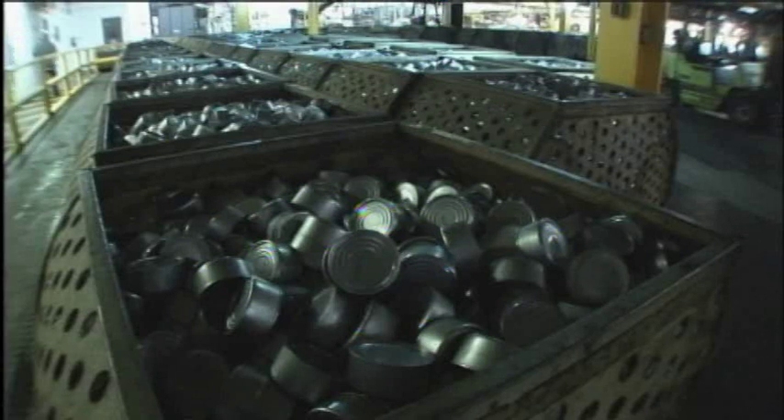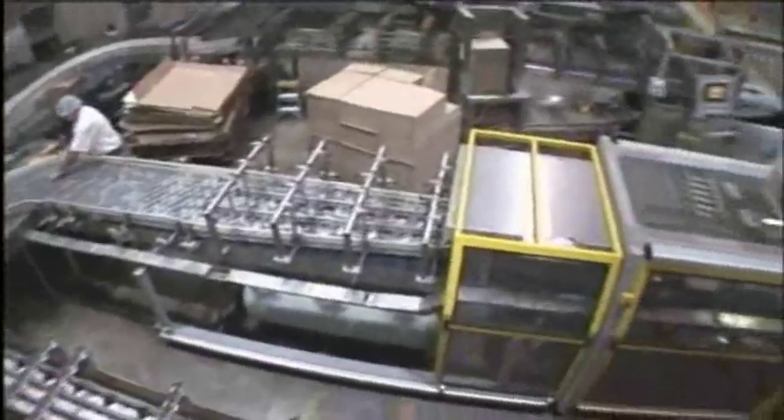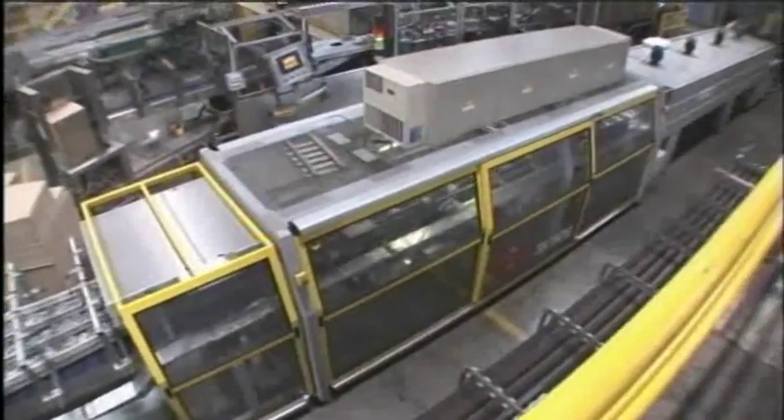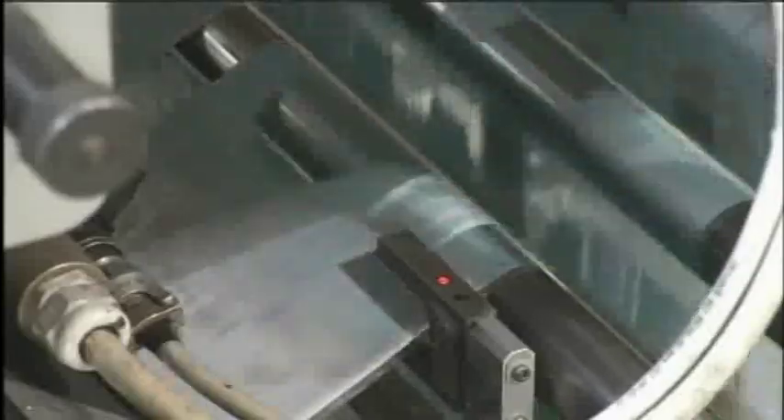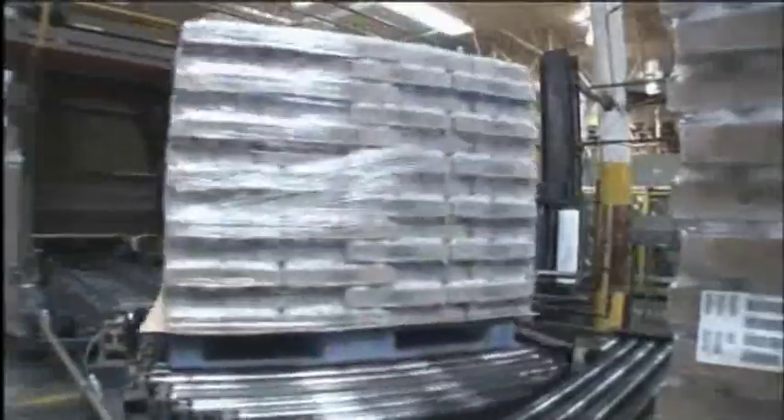Once retorted, the cans are cooled. Cans are then sent through our high-speed labelers and flexible packaging lines, where we have the capability of producing not only cases of individual cans, but also registered film and shrink wrap configurations of between 4 and 12 cans. Once the packaging is complete, the product is automatically palletized and loaded for shipment.